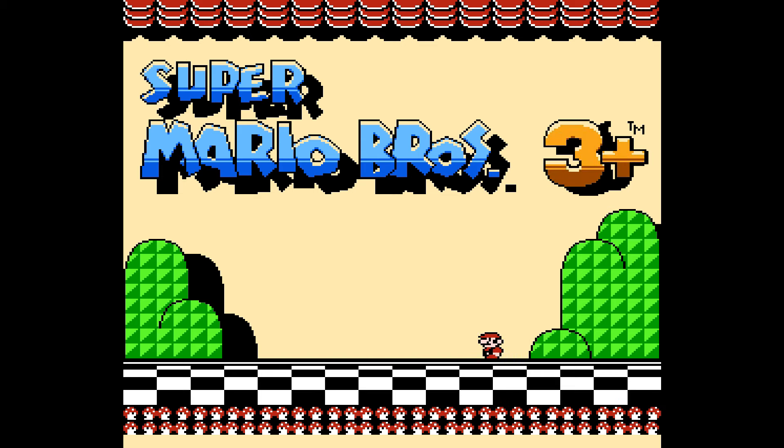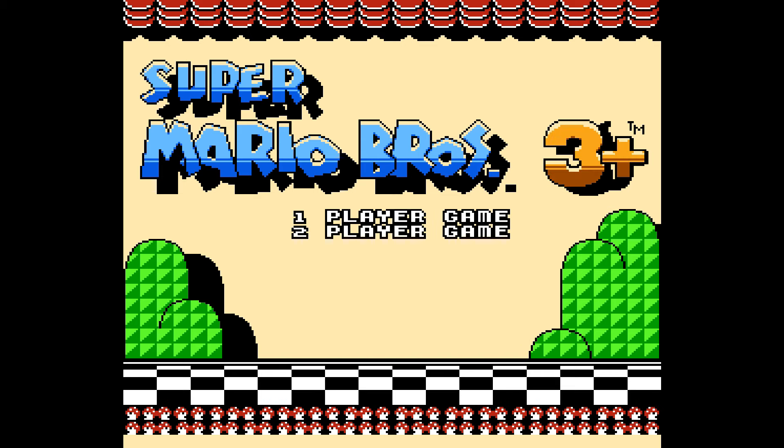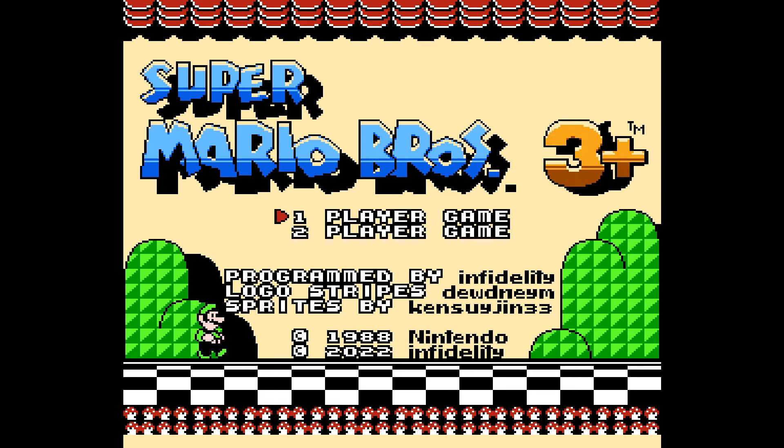This game is my favorite Mario game. It's programmed by Logo Stripes and Sprites, so thank you very much to them for making this ROM hack.